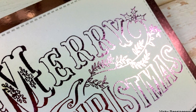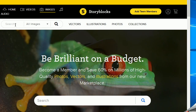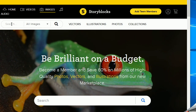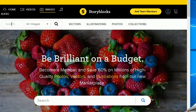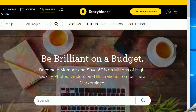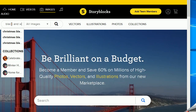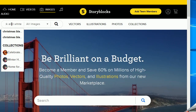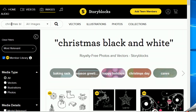This video was sponsored by Storyblocks and I would love to thank my sponsor today. I'm going on their website to look for black and white Christmas images, and you will see it comes up with lots of beautiful designs. This is a website where you can download high quality photos, vectors, icons, and many more.